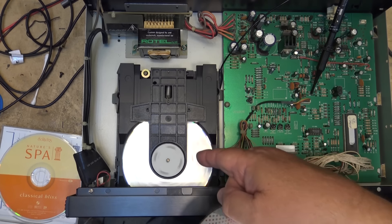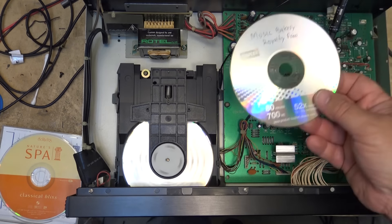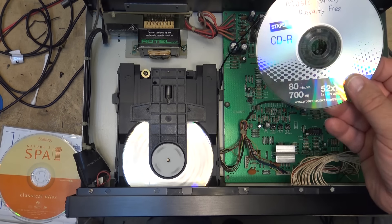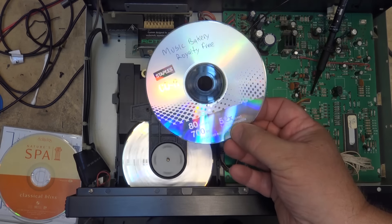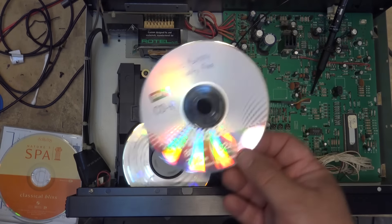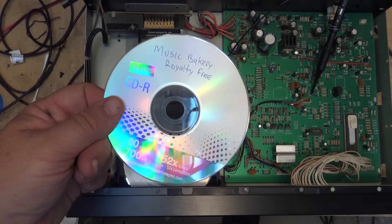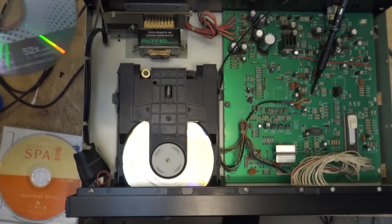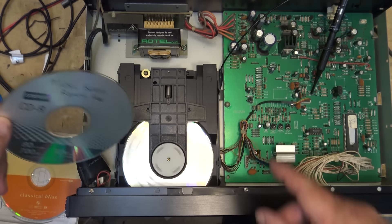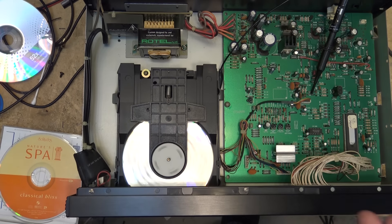But you can't buy these discs anymore - you can't buy 8 and 12 times recording discs, they're all 52 times. That's the problem: you can burn them in about a minute, but what good is burning them quickly if half the CD players, especially the older ones, can't play them? Anyway, I'm going to let this thing play.